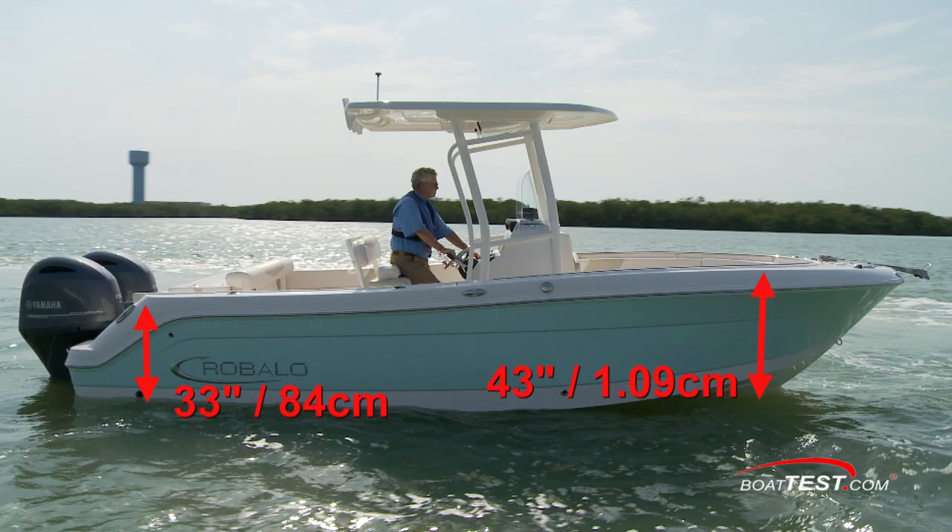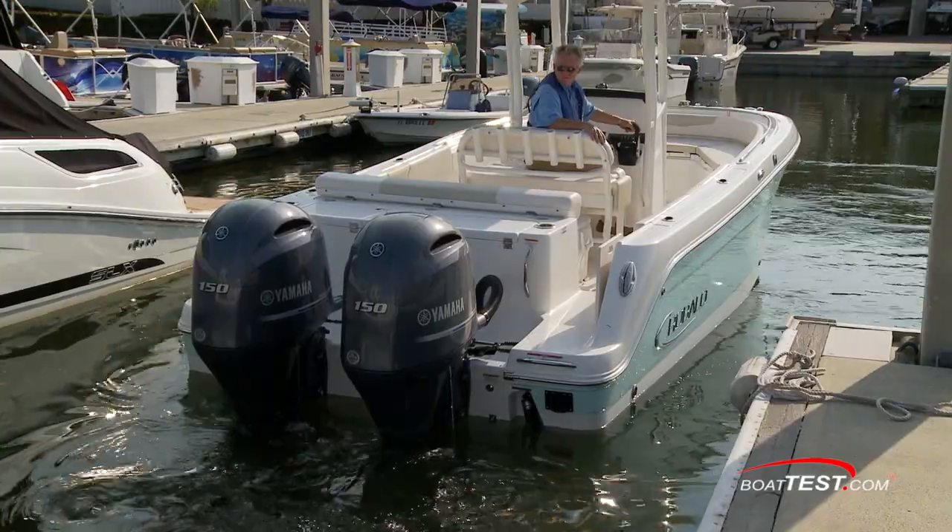Safety is enhanced with her 33-inch freeboard aft and 43-inch forward. Now let's go back dockside and go over some of her features.